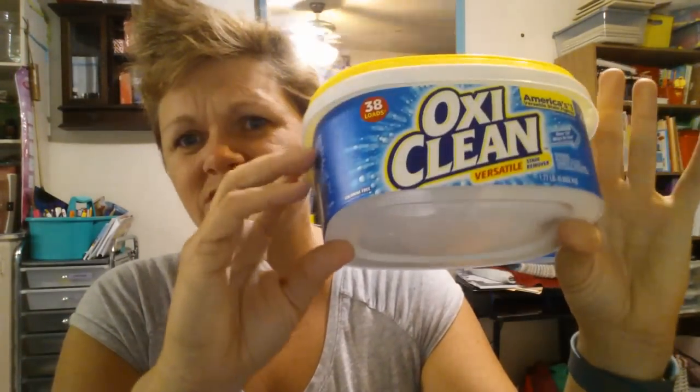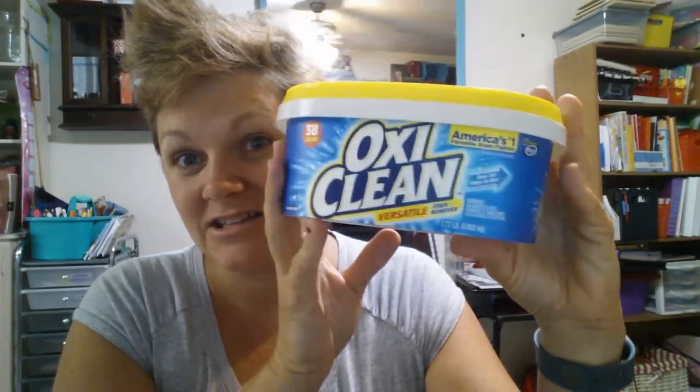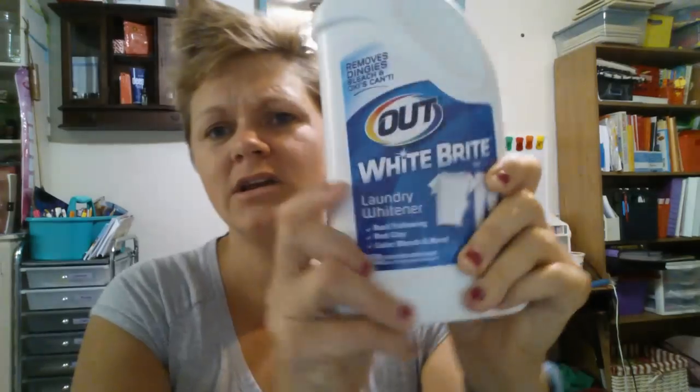One thing that has made my laundry detergent better over the years is I add a four-pound box of baking soda and a tub of OxiClean. They just got a new container for this — usually it's a tall one. I also found a laundry white brightener, and whatever is in our water makes some of our clothes a little dingy, so I thought I'd add this in since it's a powder. I'll have to do an update later to tell you how that works out.